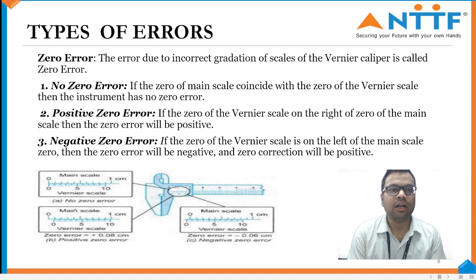Types of Errors in the Vernier Scale. Zero Error: if the error due to the incorrect visualization of the scales of the Vernier Caliper is called zero error. No Error: if the zero of the main scale coincides with the zero of the Vernier Scale, then the instrument has no zero error. Positive zero error: if the zero of the Vernier Scale is on the right of the zero of the main scale, then the zero error will be positive. Negative zero error: if the zero of the Vernier Scale is on the left of the main scale, then the zero error will be negative and the zero correction will be positive.